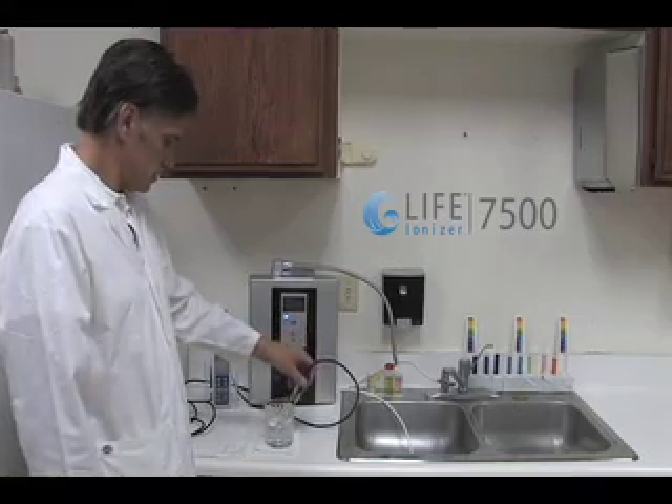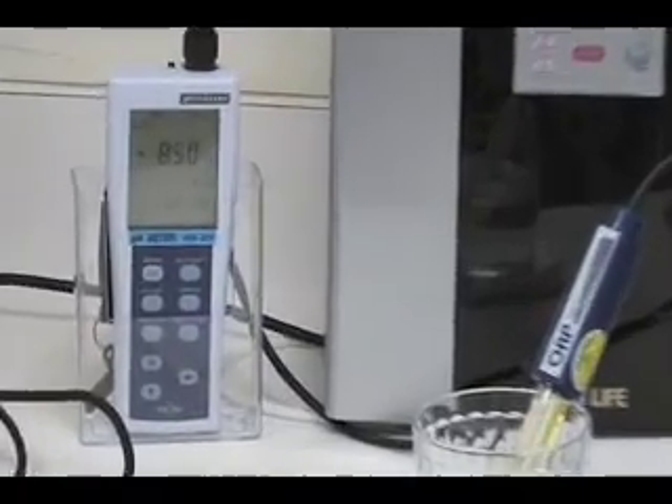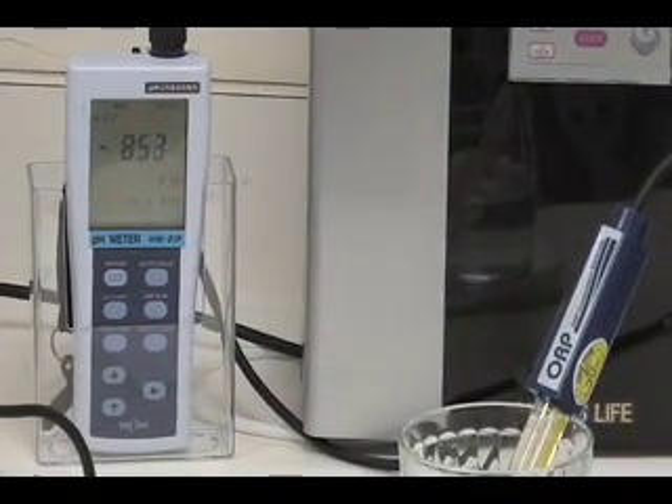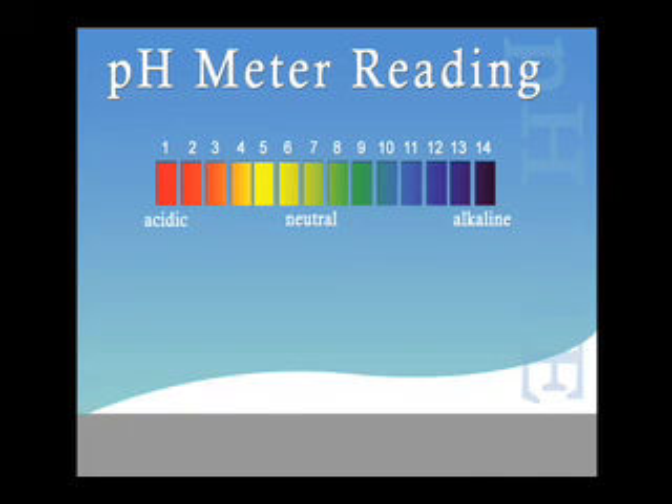Now we will test the ORP level of the water sample from the LIFE Ionizer 7500. The ORP level for the LIFE Ionizer 7500 reads negative 855.